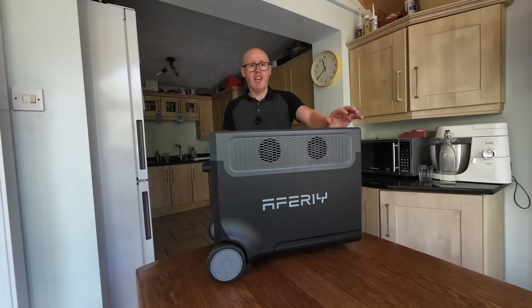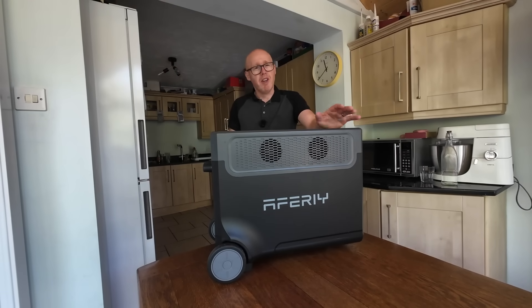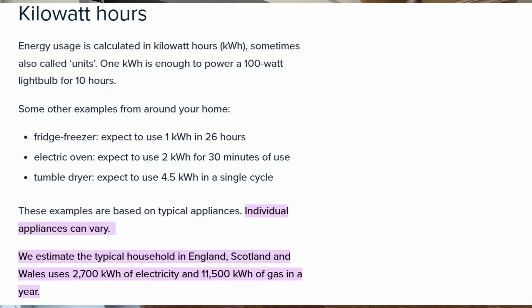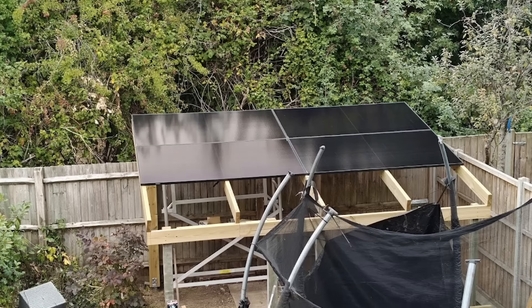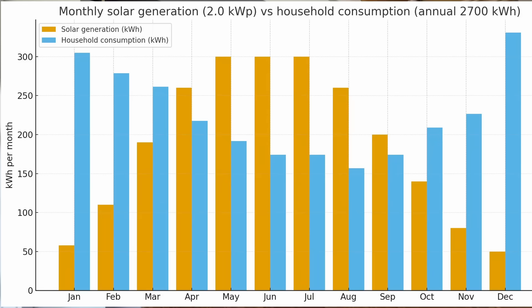At the beginning I said you could run for six months without spending a penny on electricity. Let me walk through the numbers. The average household uses 2,700 kilowatt-hours of electricity per year. With four 500-watt solar panels facing south, you could generate around 2,300 kilowatt-hours. This graph shows that between April and September you can run completely off-grid with just those four panels, but there will be a deficit throughout the winter months.